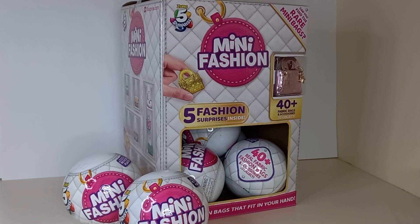Hello everyone! Today we are having a look at the Mini Brands mini fashion collectibles. I'm just having a look at some other brands, at least until the Disney Durables Series 9 comes out.